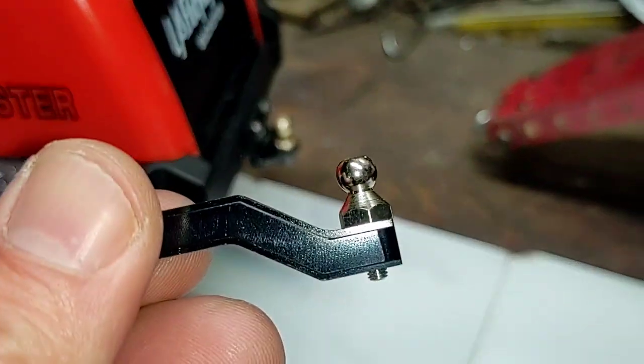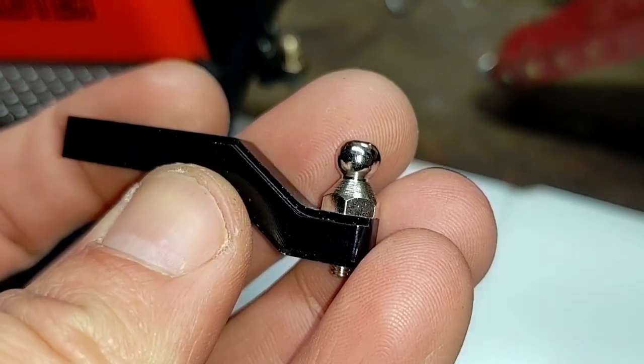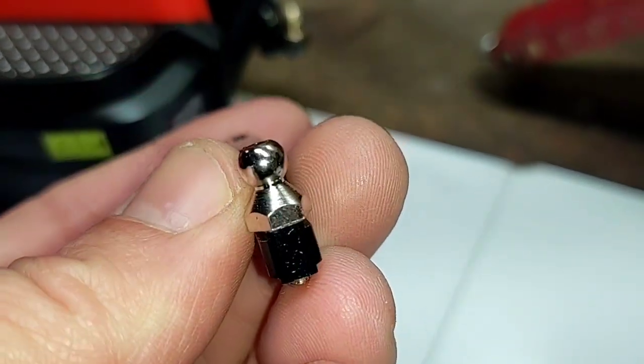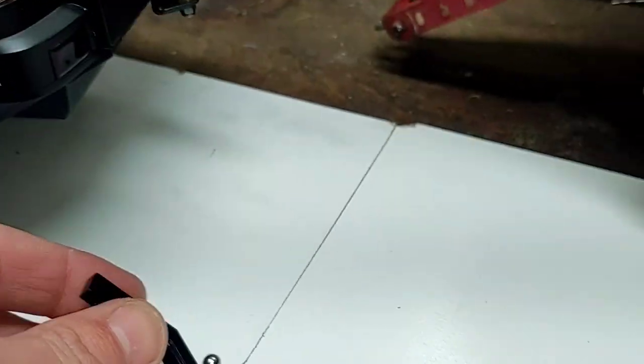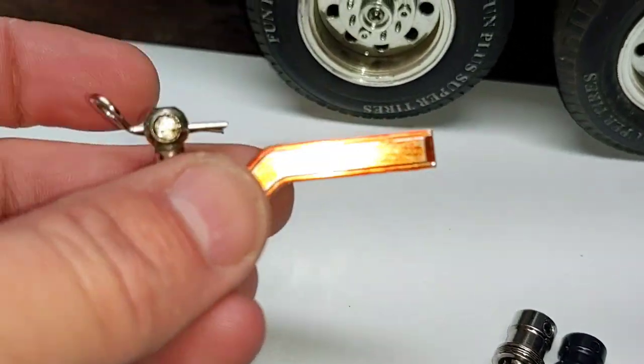The hitch ball is just a standard hitch ball that comes on any RC receiver for the most part — nothing special right there. I will be upgrading to my traditional hitch ball here in the future.